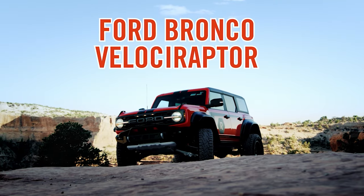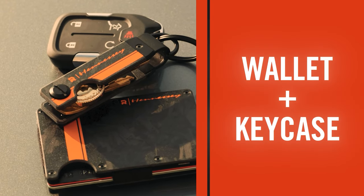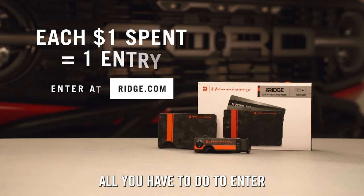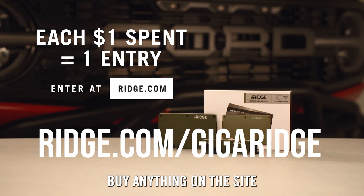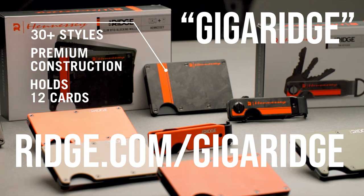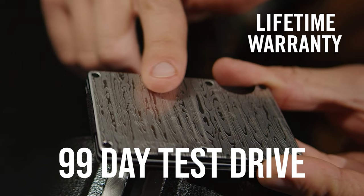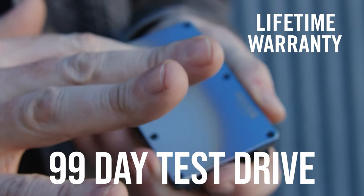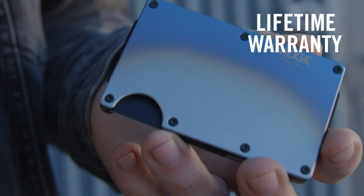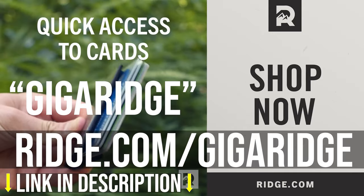This is also the perfect time to buy, as Ridge is running a summer sweepstakes in partnership with Hennessy, with a chance to win a brand new upgraded Ford Bronco or $75,000 in cash. You'll get 10 bonus entries as well as 10% off if you use my link ridge.com/gigaridge in the description and the code gigaridge at checkout. The Ridge team are so confident you'll be converted that they have a 99-day test drive period — after which you can get your money back if you don't love it — and a lifetime warranty if you do. Now is the best time to get one and join the 80,000 strong 5-star rated proud owners of the Ridge Wallet.